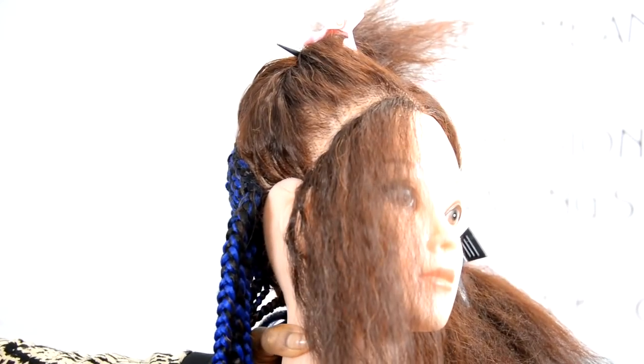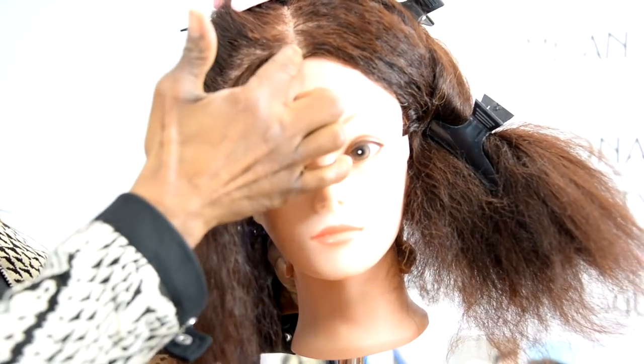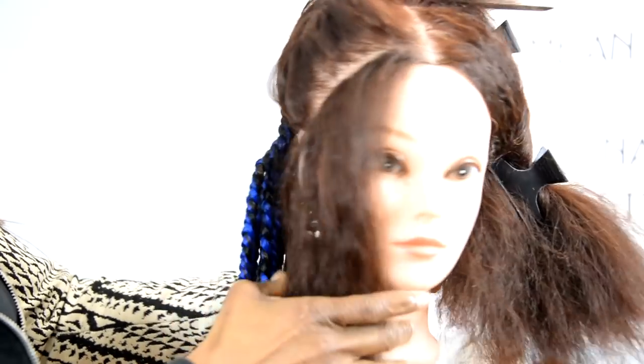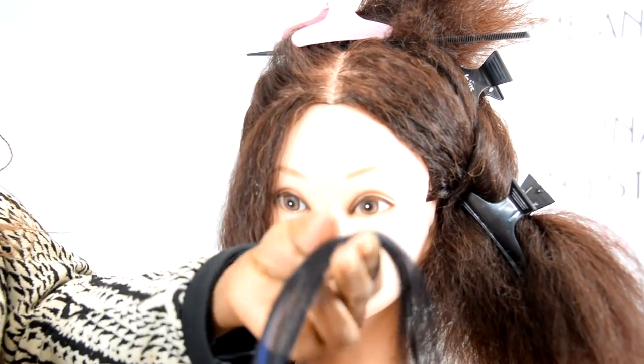I hope that makes sense - if not you can always ask questions. Now we are on to the second block, which is the front, and I'm beginning to take the strands coming down. Remember, it's an ombre ready-to-braid hair, which I'll show you as we move on.